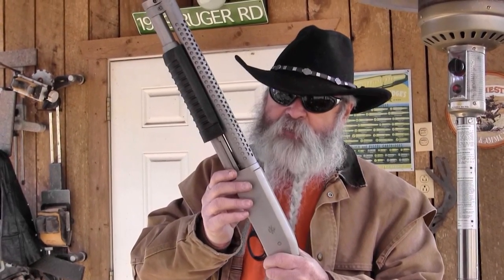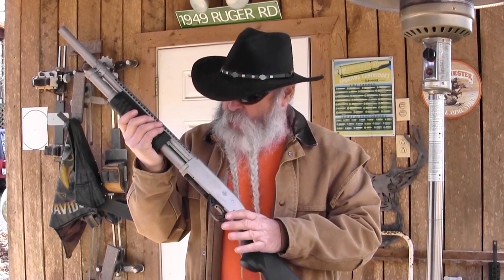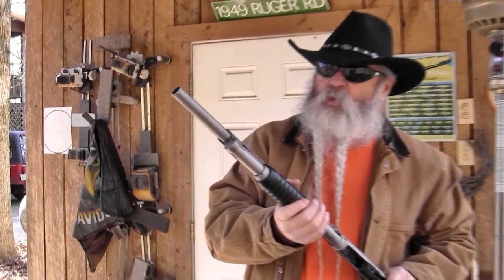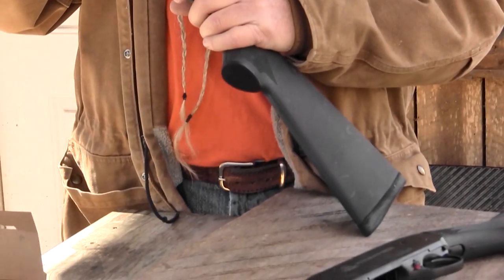It holds five rounds of 2¾-inch or four rounds of 3-inch shells, giving you a total capacity of five or six because you need one in the chamber at all times. A lot of people say leave your chamber empty and rack the shotgun — the bad guy's going to run off. That's not going to happen. You give away your position and reduce your capacity by one. This is not made where you can add a magazine extension, but it holds enough. If you can't get the job done with five or six rounds of double-aught buck, number four buck, or birdshot, you've got a problem.